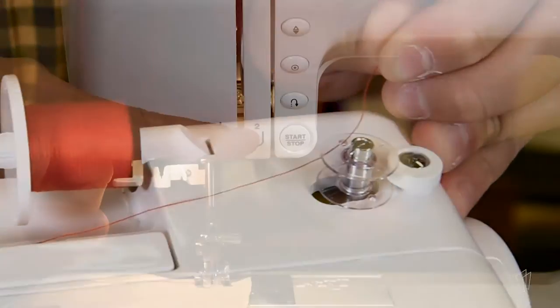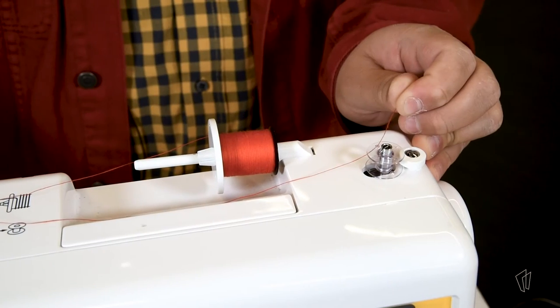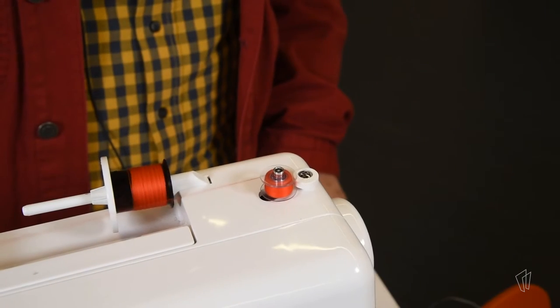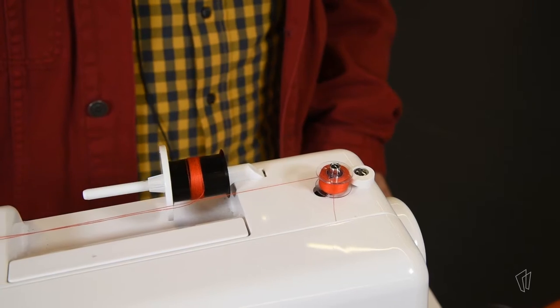You can continue holding this thread and press the start button, or put your foot down on the foot pedal and it will start spinning. Once it looks like the bobbin is fully wound, you can press the stop button and snip the thread.